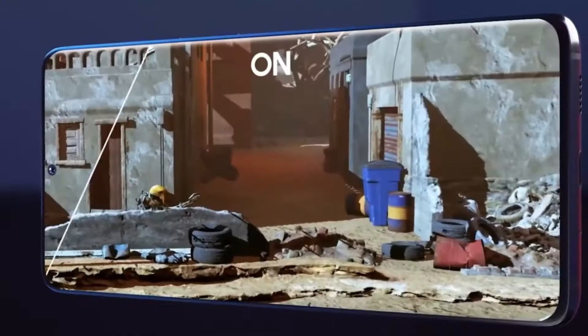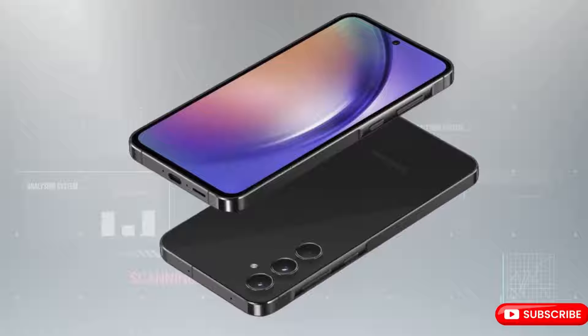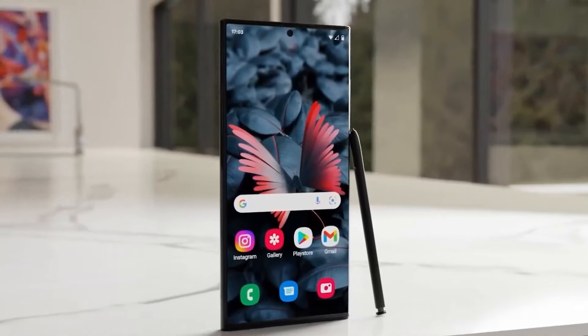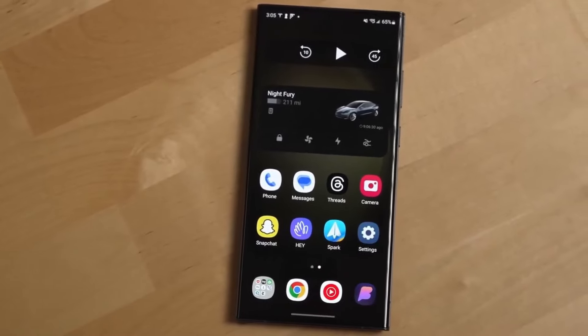Details may evolve before the official release, and though the launch date is unconfirmed, speculation points to a potential spring 2024 debut, aligning with the Galaxy A54's timeline.